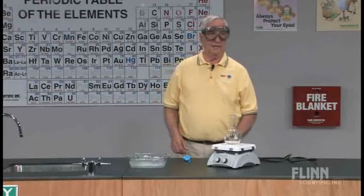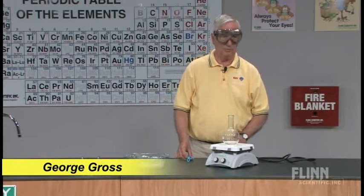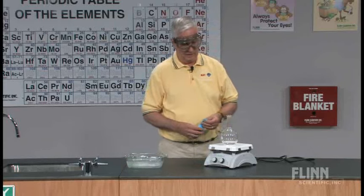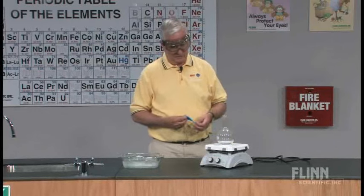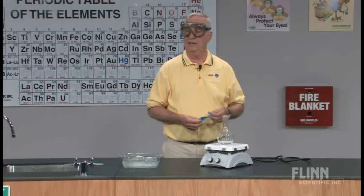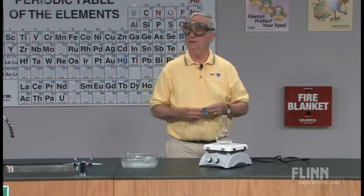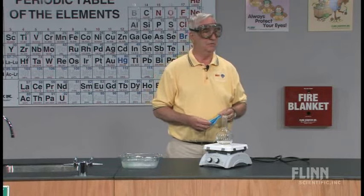An item that is frequently seen on the desks of science teachers, particularly chemistry teachers, is an item called the balloon in the flask. This particular demonstration item is one that can frequently be used as a challenge to your students. What is done is to show the students the balloon in the flask and ask them how it was accomplished, or better yet, give them the challenge and say, do it — tell me how to get the balloon in the flask.